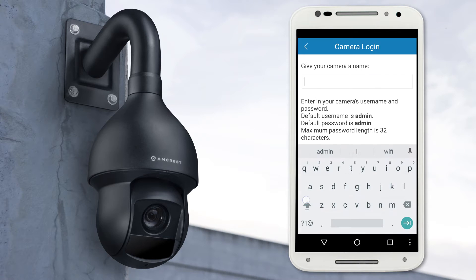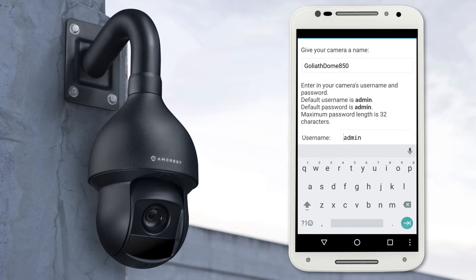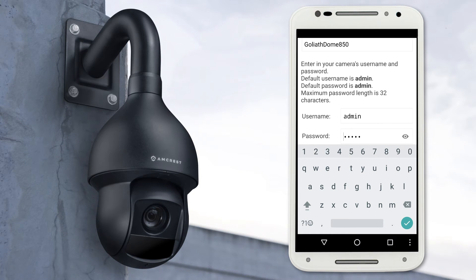Go ahead and give your camera a name. If you have multiple cameras around your home or business, it's best to name your camera something that will help you remember and identify it easily. The default username and password fields come prefilled with Admin. We will change the password on the next screen. Tap the check or next arrow.